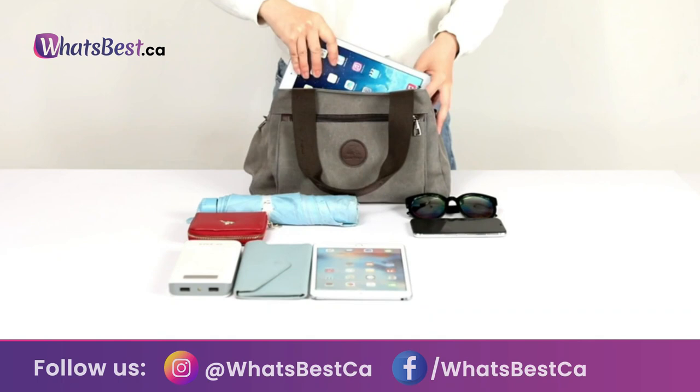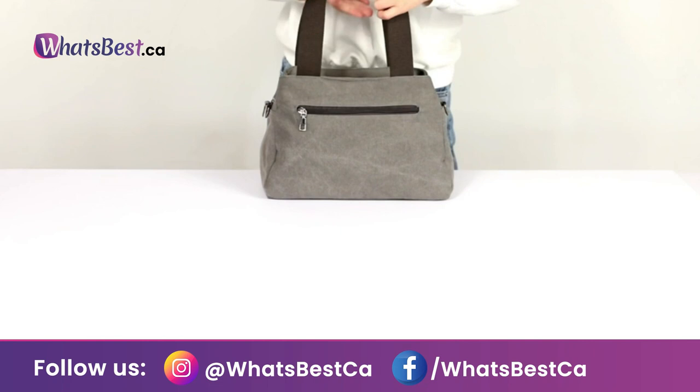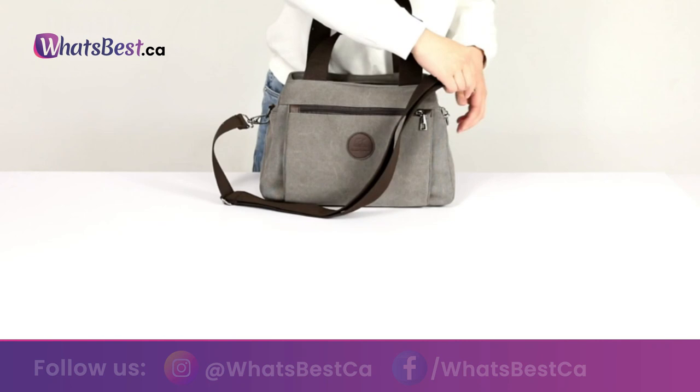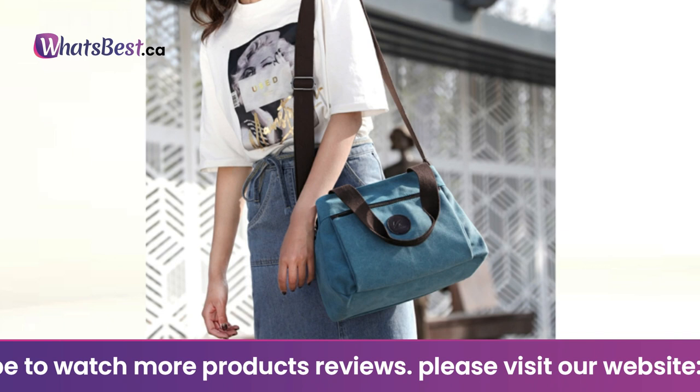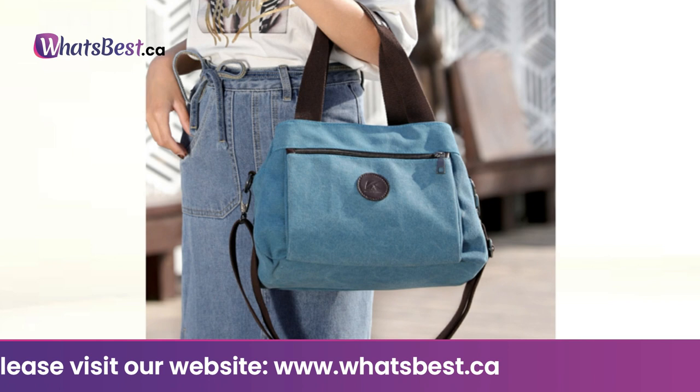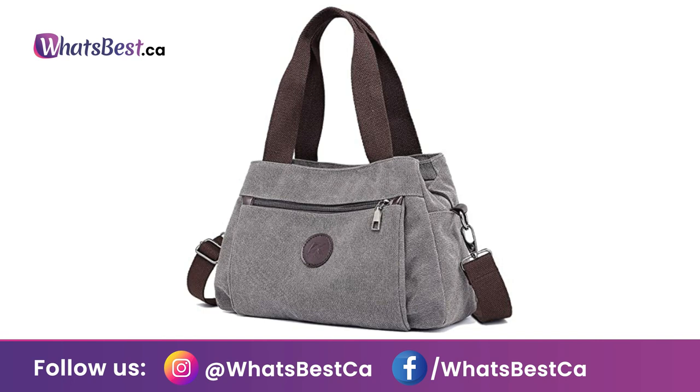Multi-compartment: 3 big compartments with zip closure and many other small pockets — organizes your essentials effectively for almost any occasion. Superior material: thick yet durable 16-ounce canvas will last many years with minimal care. Durable canvas exterior with contrast stitching, polished gun hardware, and cotton lining provide classic styling. Style and multifunctional design: comes with an adjustable long shoulder strap and can be used as a tote purse/handbag, messenger, shoulder bag, crossbody bag, or day bag — great for everyday use.